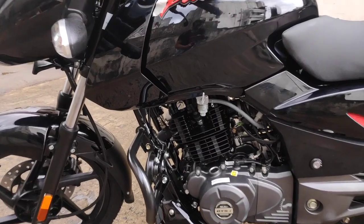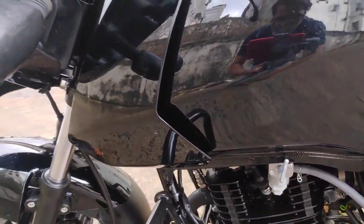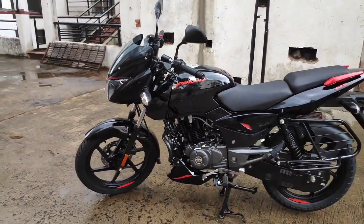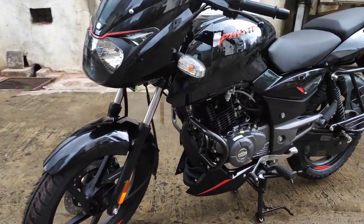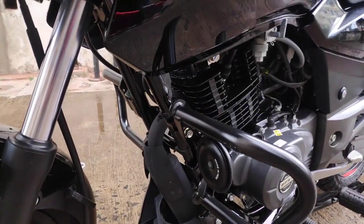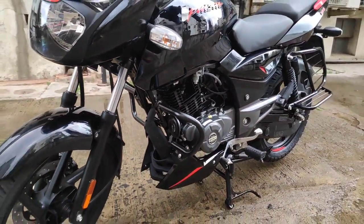Guys, despite being a BS6 variant, here you get a carburetor and a fuel knob fitted here. So the bike can now be ridden on reserve as well as on. Besides that, one more change you get in the BS6 variant is a catalytic converter fitted here, and above it an oxygen sensor so that the bike completely follows BS6 emissions norms.